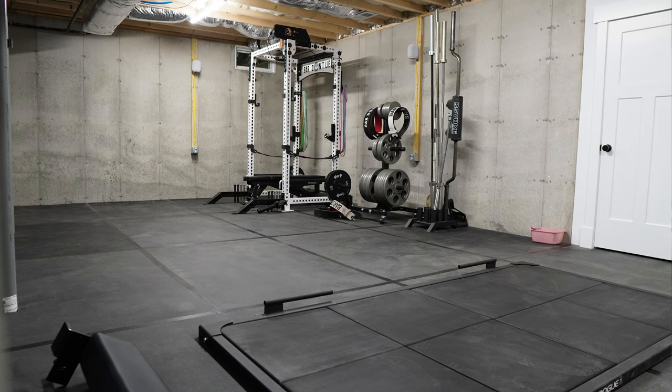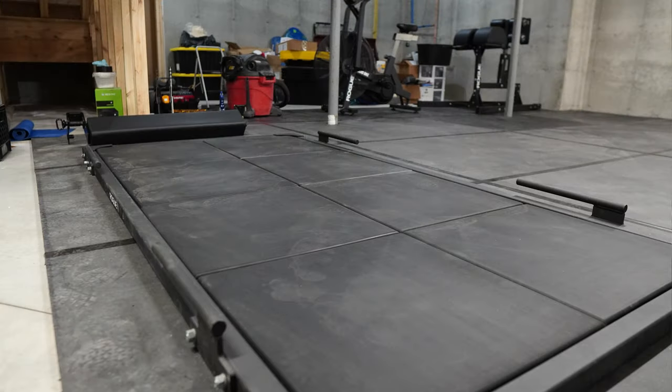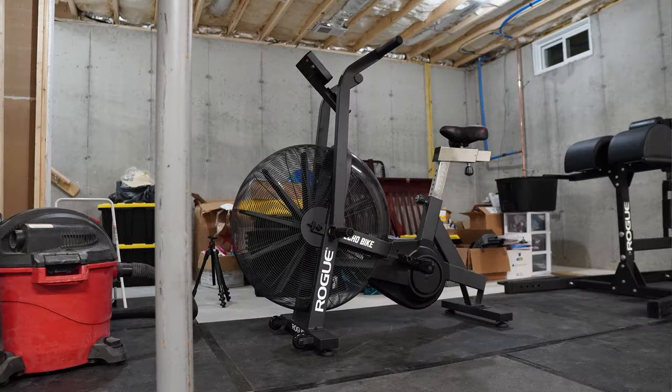I wanted to make sure I had the room to fit the new gear down here, instead of setting up the gym and then having to move everything later. So I set it up with the idea of leaving space for certain things. That being said, I've been getting asked where the videos are — unfortunately I just don't have the time right now, work's busy, life's busy, but I am going to try to get out at least one a week.